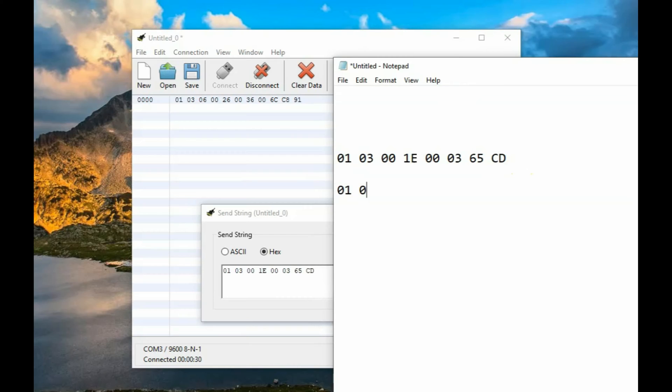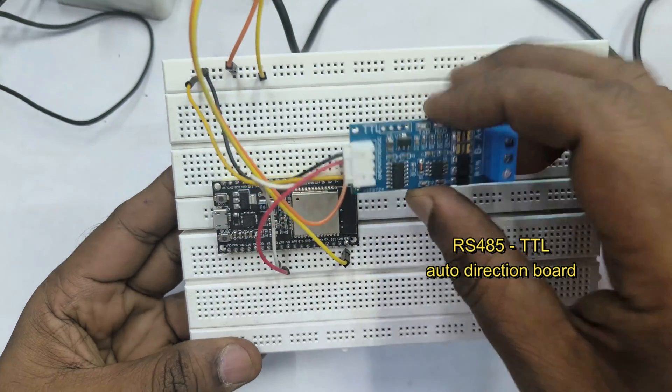Now let us analyze this hex array. It starts with 01 03: 01 is the ID of the NPK sensor, 03 is the command, and 06 is the number of bytes received back. After that, 0026 is the N value, 0036 is the P value, and 006C is the K value — always in hex. Finally, the last two bytes are the CRC16 code. This is very important: if the CRC16 code is wrong, you will not get the values.